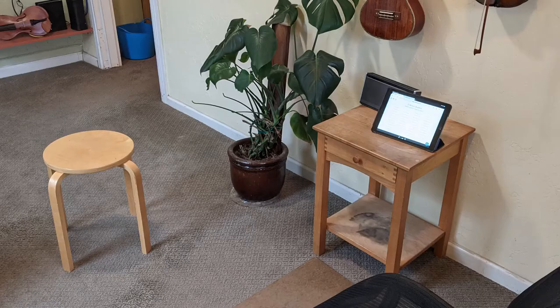I use the wireless keyboard with my iPad because when I write notes to students on their notepad in Fiddle Quest, it's simply easier than trying to type on the iPad. I have a small table that I place these things on, and it sits off to the side of where I teach.